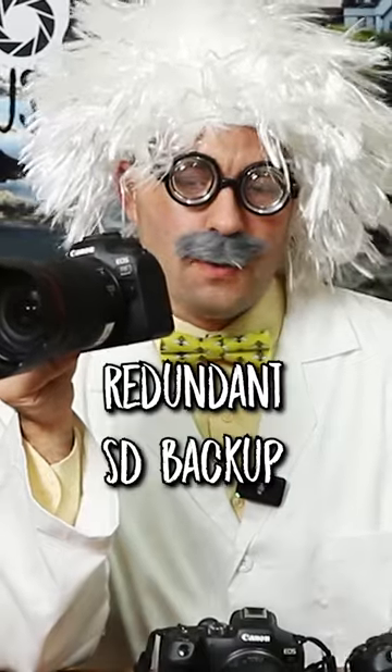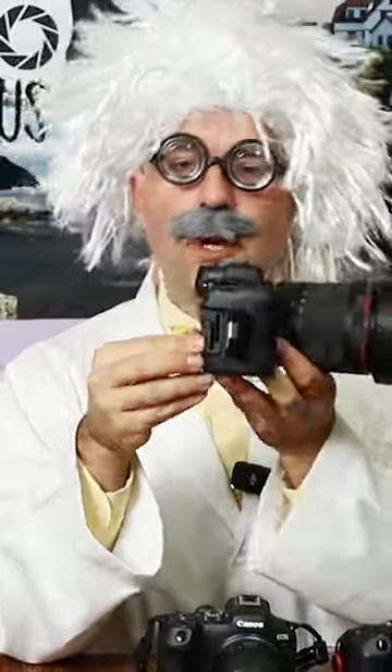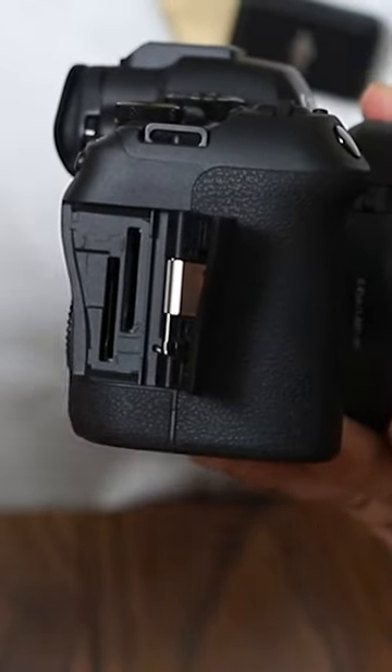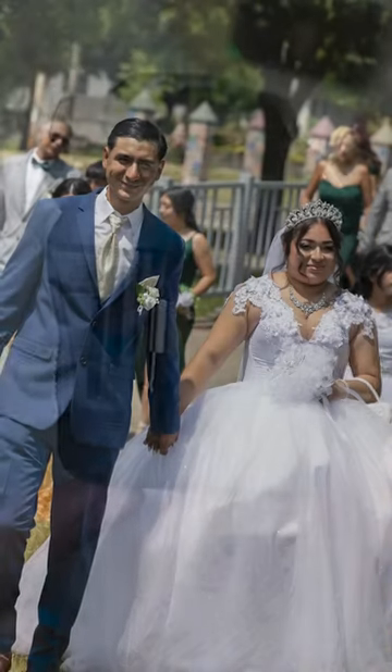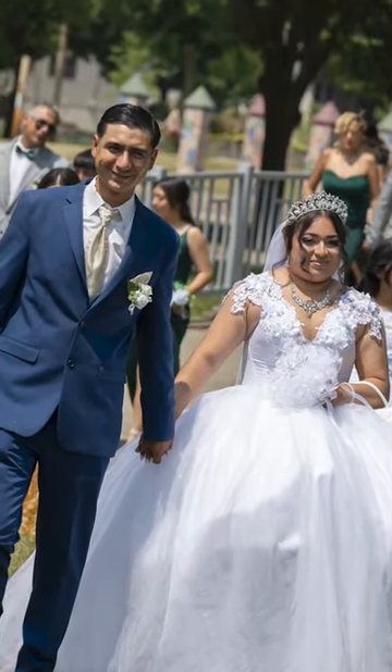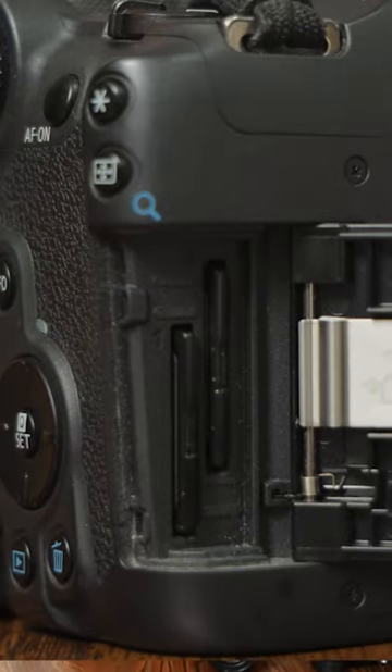The Canon R6 II has two SD slots, allowing you to put two cards in your camera at the same time. Now, this may not seem like a very big deal to some of you, but for those shooting weddings, sporting events, or paid events where they're required to get good shots, having a two-card system is a big deal.